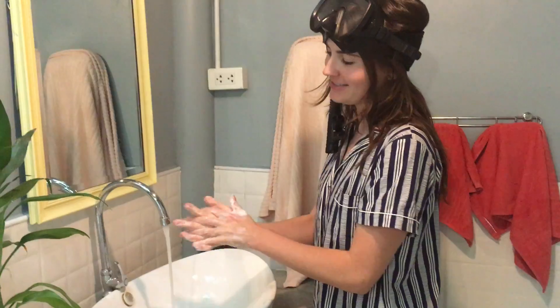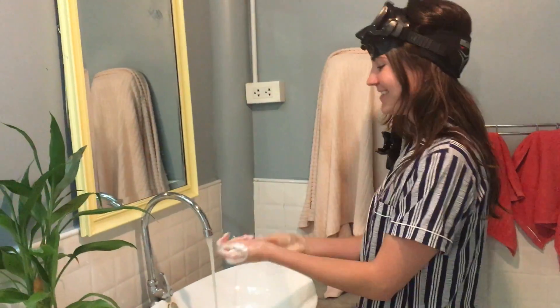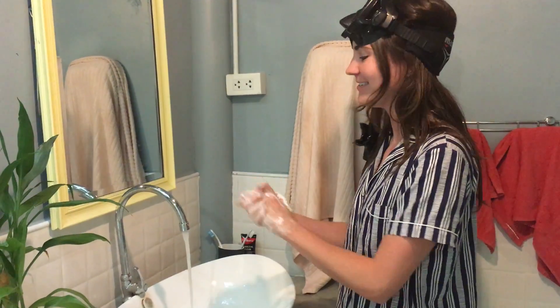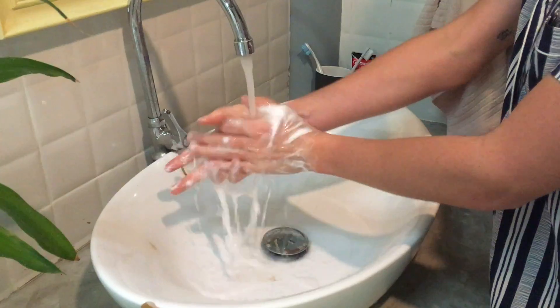Okay, so help me sing! Happy birthday, happy birthday to you. My hands are nice and soapy, and then I'm going to rinse it all off.